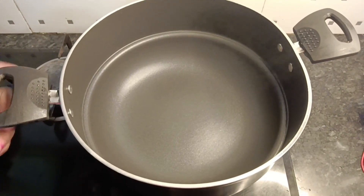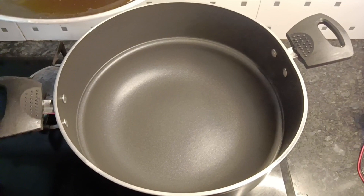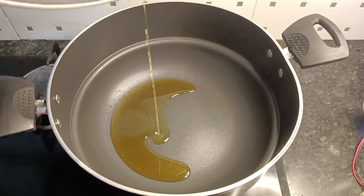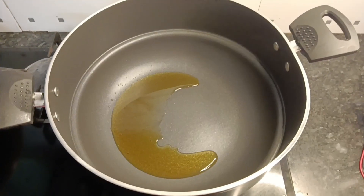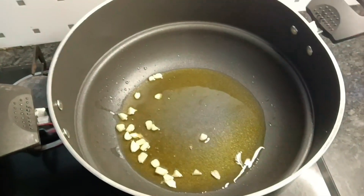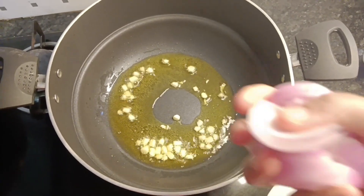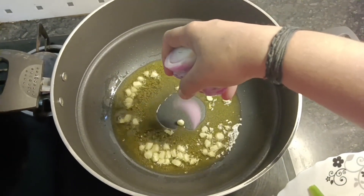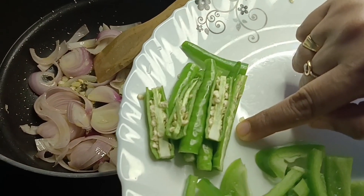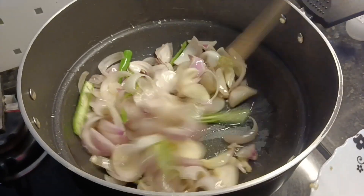I am going to mix the vegetable salad. Put it in the middle and cut it in a square shape. I will cut it in 3 pieces.